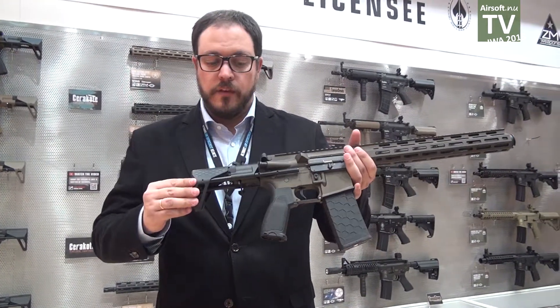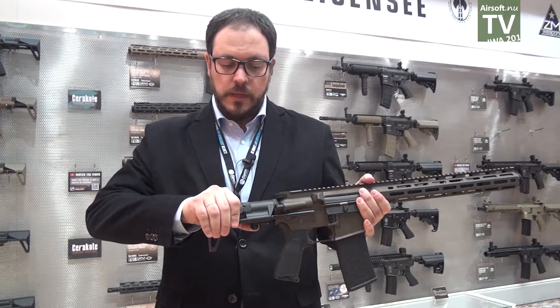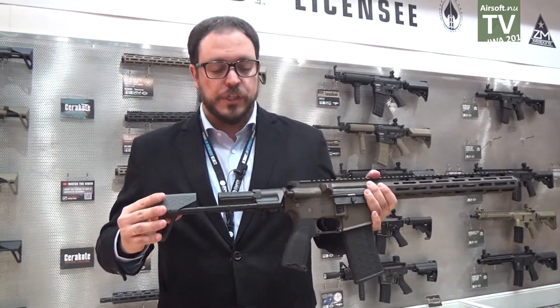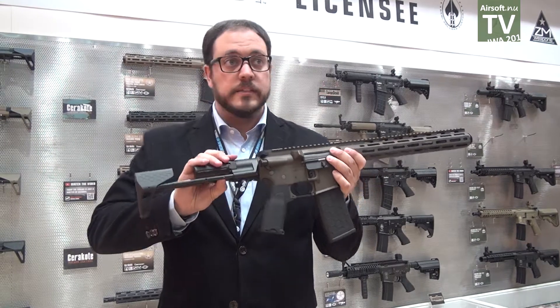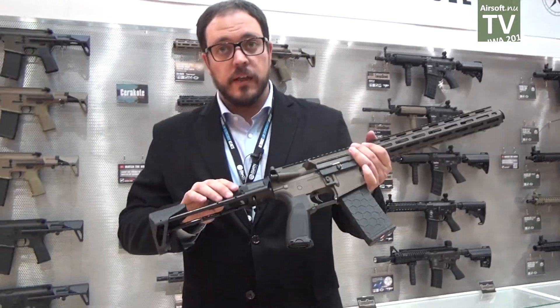It has an ever-designed PDW stock with five different positions, foldable, with space in the buffer to hold the battery, even 11.1.